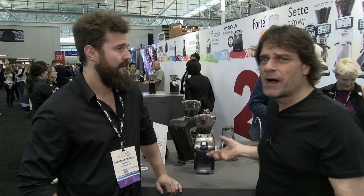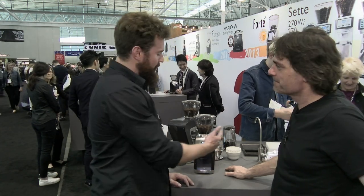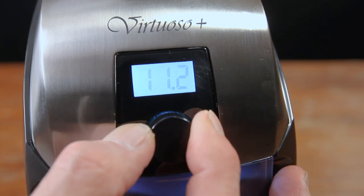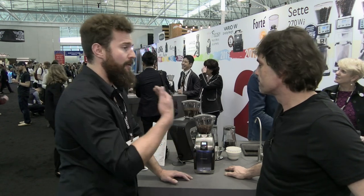So the change is here. People might be familiar with the Virtuoso — I have one at home. What's different? We used to have a traditional 60-second timer on the side of the unit. We replaced that and put a digital timer up front that's very similar to the Sette display. So you're allowed to dose your grind by time, repeatably, every single time.